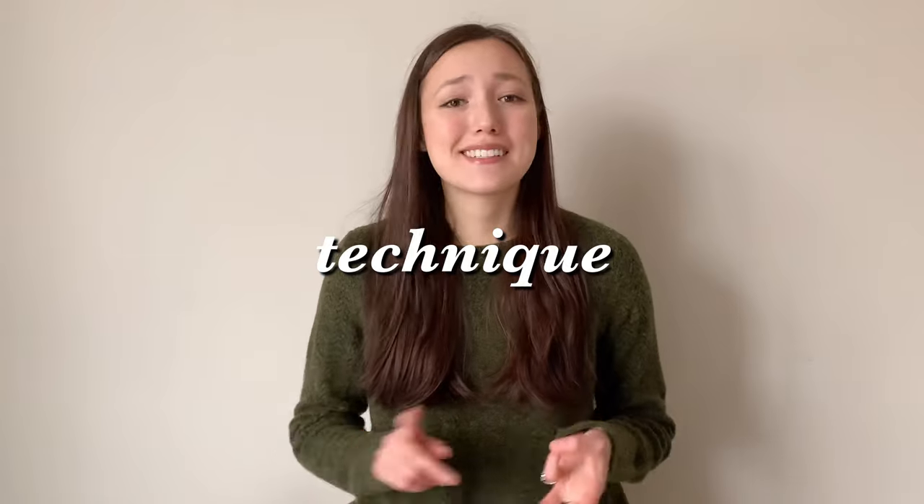Hi guys, it's Elsa. Welcome back to my channel. Today I'm coming to you guys with a hair curling tutorial. I'm just going to be breaking down for you everything you need to know about curling your hair, from products to technique to styling.